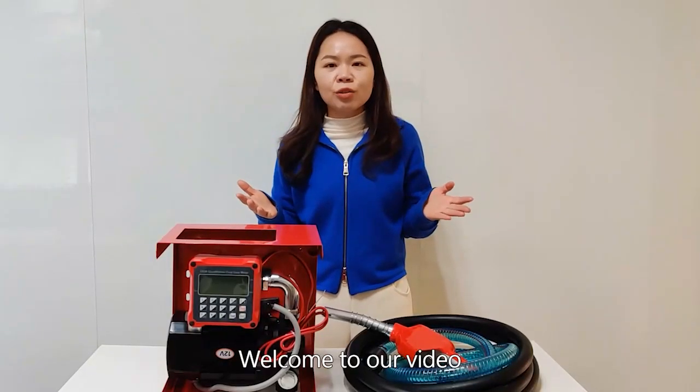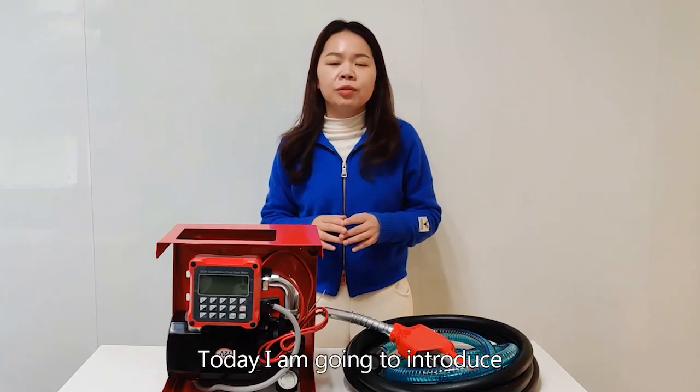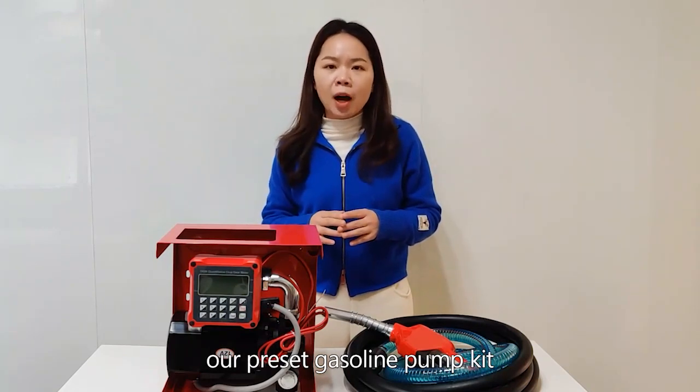Hi everyone, welcome to our video. This is Joyce. Today I'm going to introduce our pre-set gasoline pump kit.